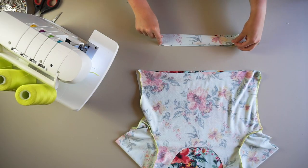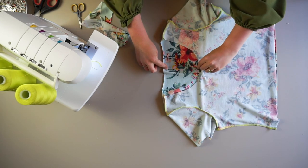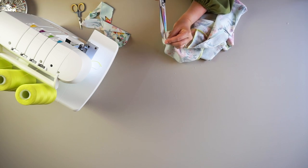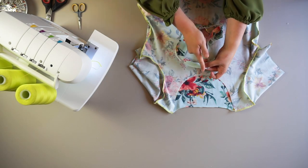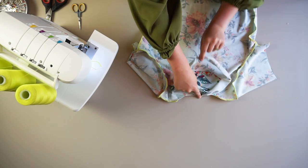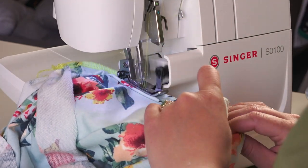Serge the short ends of the neck band together. Fold in half, wrong sides together. Clip into the center front and center back neckline notches by halving the piece — match your shoulder seams and clip into the back neckline, then do the same for the front. Match up your neckband seam with the center back and the other half to the center front t-shirt notch. This creates an even stretch for the neckband. Serge around, slightly stretching just the neckband as you serge.